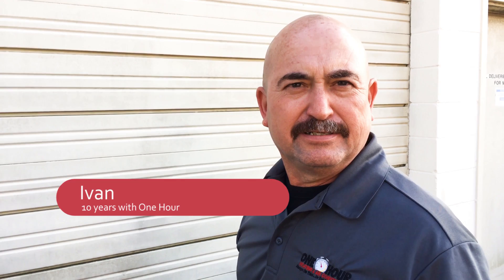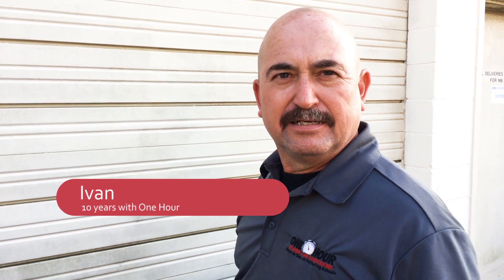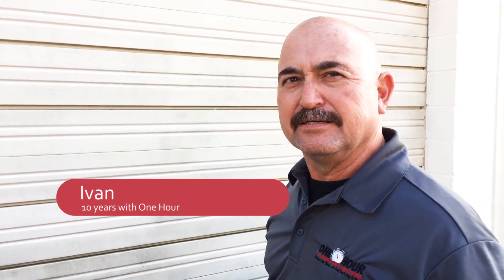What's your name? Ivan. How long have you been with the company? 10 years. And how long have you been doing HVAC? 18 years. And weren't you in the military? Yeah, I was in the Air Force for 16 years.